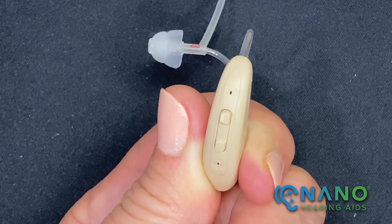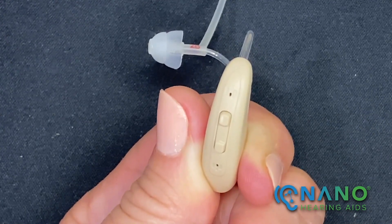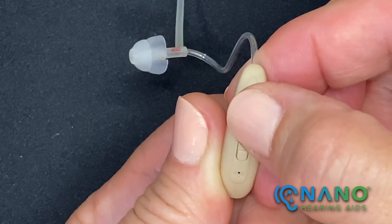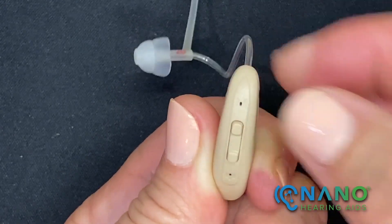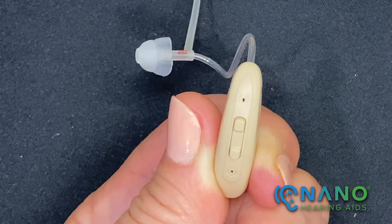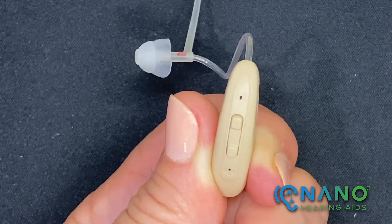To change the program, press and hold the upper button for three seconds. You'll advance from programs 1 to 4. You'll hear the number of beeps that corresponds to the program selected: one beep for program 1, two beeps for program 2, and so on.